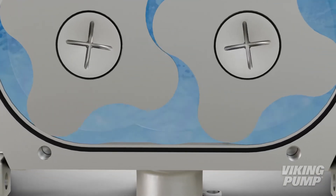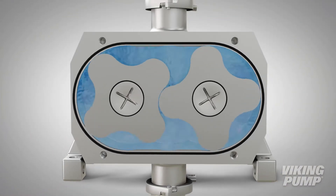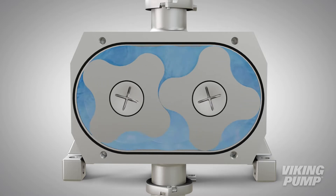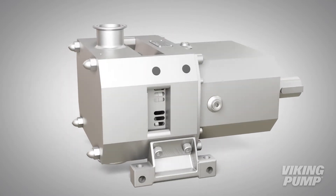With this highly efficient design, process fluid can be recirculated without causing damage to proteins or other biologic media, making this series ideal for demanding applications such as tangential flow filtration.